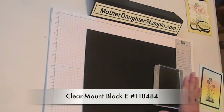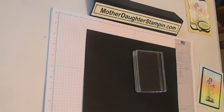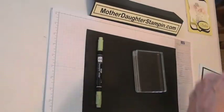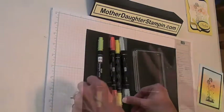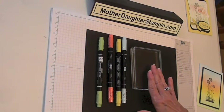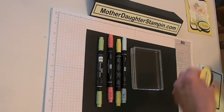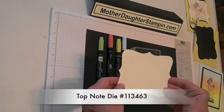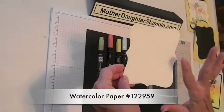We're also going to use the acrylic block and markers. The markers that I chose to use are Pear Pizzazz, Calypso Coral, So Saffron, and Soft Sky. Now we're going to need an acrylic block, and I have already pre-cut a post-it note — I'll have to look that up and get back to you with that later. This is out of watercolor paper.